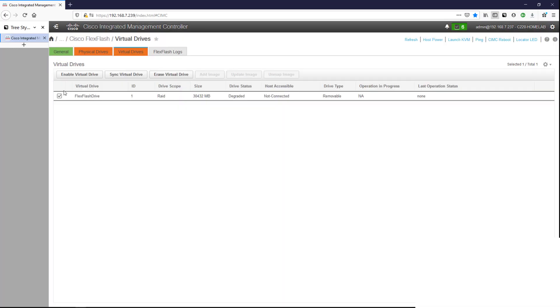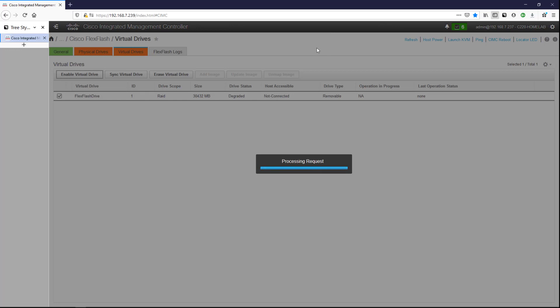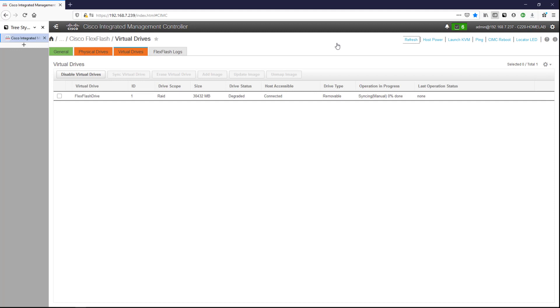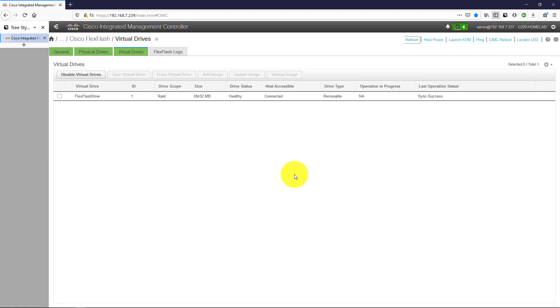I'll check the box and select Enable Virtual Drive. Then I'll check Sync Virtual Drive. We can see it's syncing — it says manual, zero percent done. A few moments later we're now at 100% for the syncing of the virtual drive, and the drive status is healthy. The last operation status shows sync success. This took about 20 to 25 minutes, so be patient. With the virtual drive done we now have our boot drive and can actually install ESXi on it.